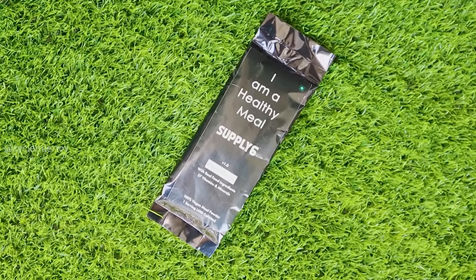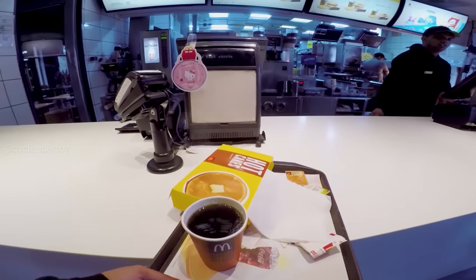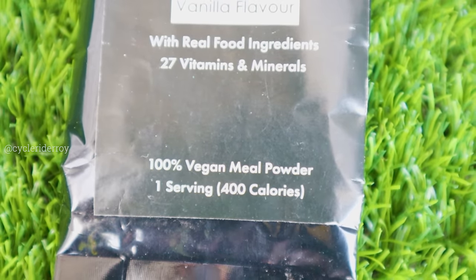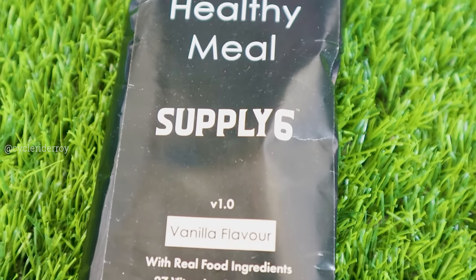Supply 6 is basically made for people who are busy with work — if you are busy in your office or on a long-distance tour ride where you don't have normal home-cooked or healthy food and you don't want to eat junk food. In those cases, you can use Supply 6. It gives you 27 vitamins and minerals, which is nutritionally complete, and it can keep you full for up to five to six hours.